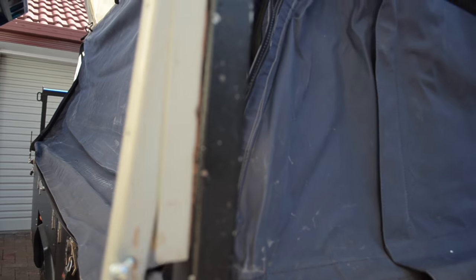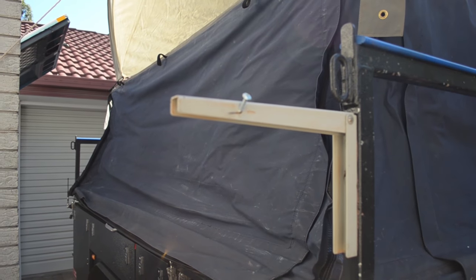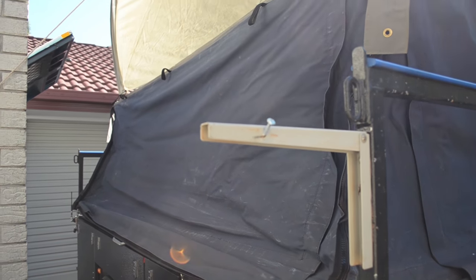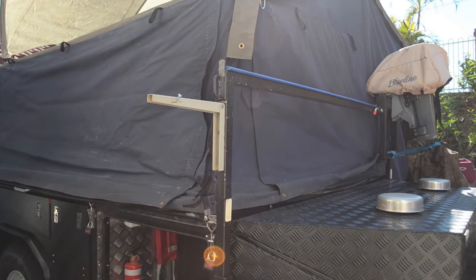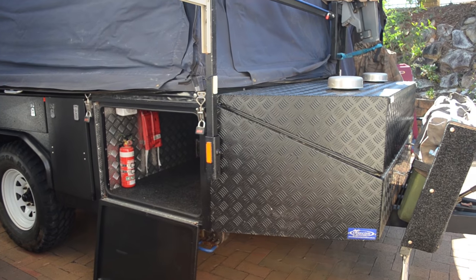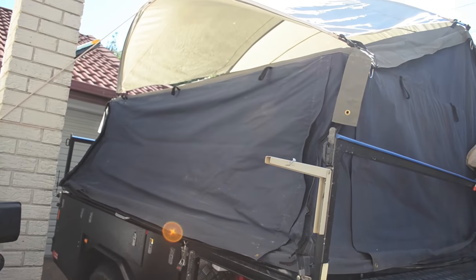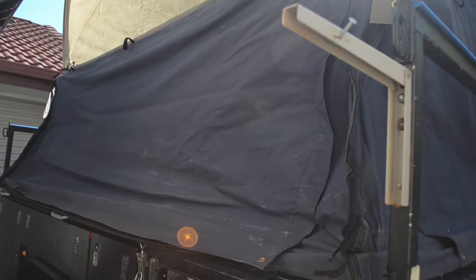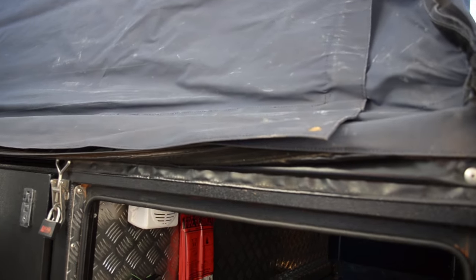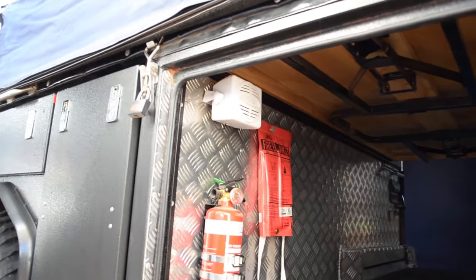Another modification is this fitting here — the sole purpose of which is that we fit our hot water system to it. As we set the camper up, the shower tent goes on this corner, so our hot water system can hang off there, getting water supply and power from the front of the camper.